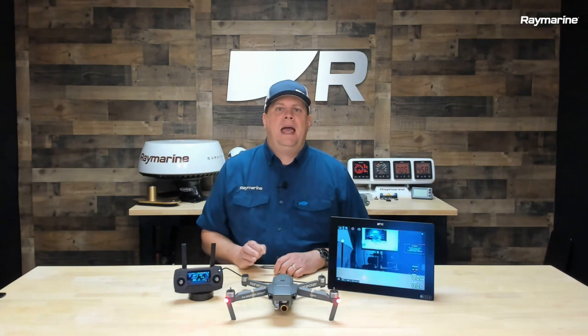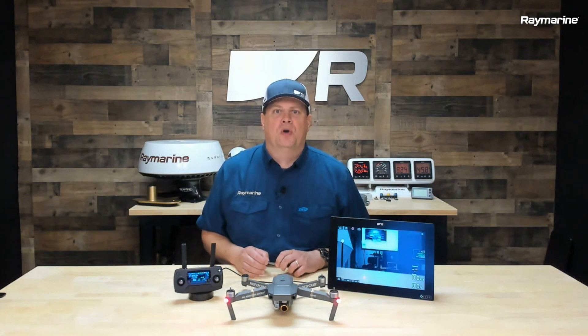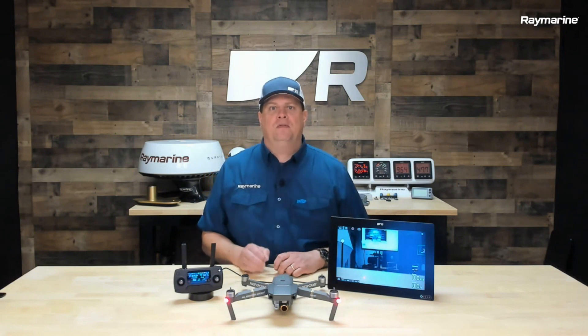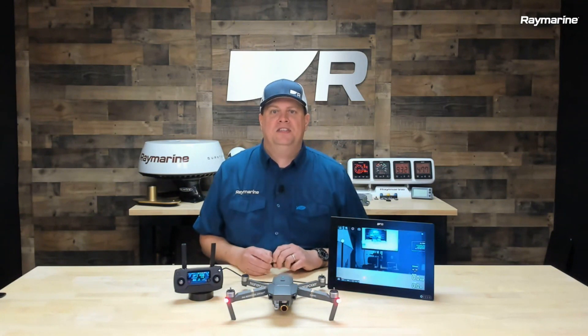Our UAV app allows Axiom to integrate with select DJI Mavic series drones. To get started, you'll need to have either a Mavic Pro, a Mavic Pro Platinum, a Mavic 2, or a Mavic 2 Zoom. Those are the four models of DJI drones that work with the Raymarine Axiom UAV app.